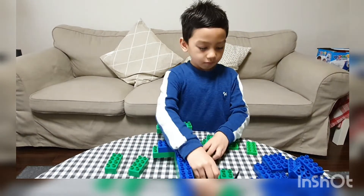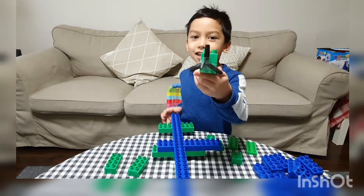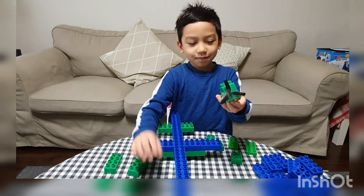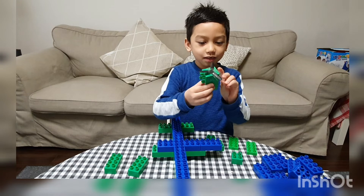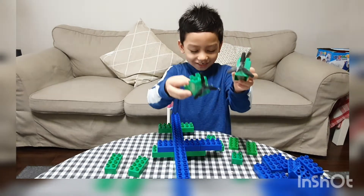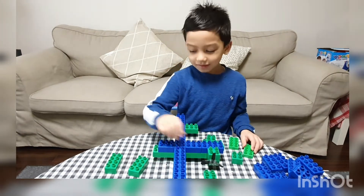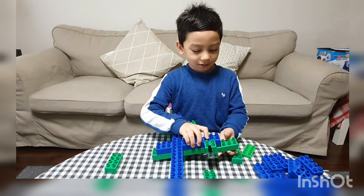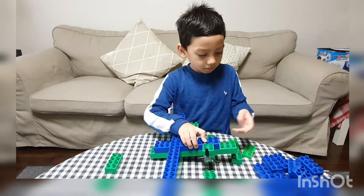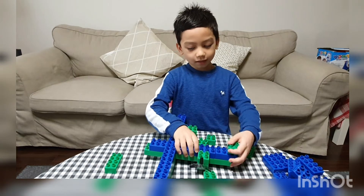We put this here — this is the engine that I just made. I made two engines. I'm gonna put them here, and I'm gonna put this here, and one square here.